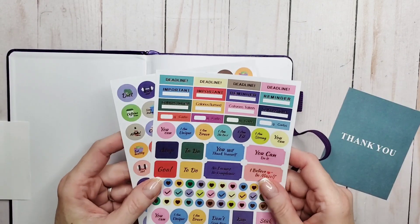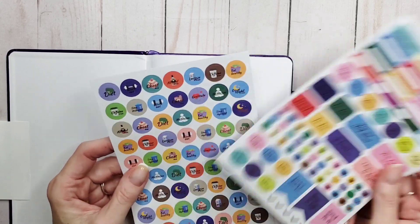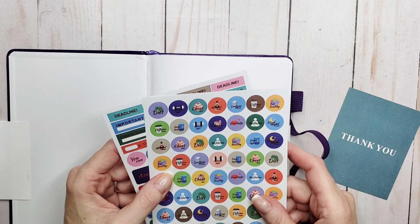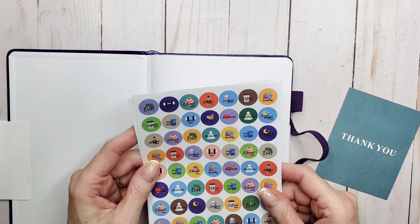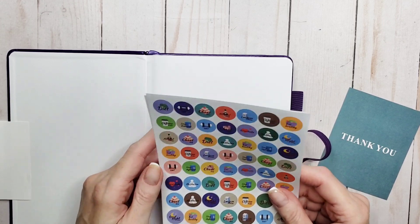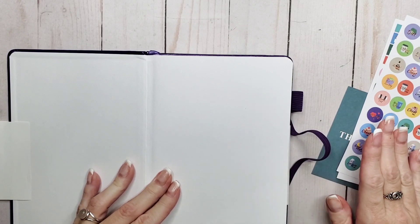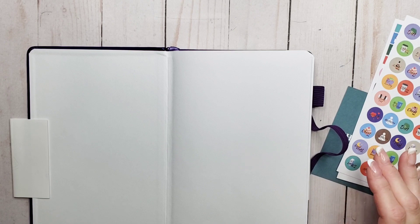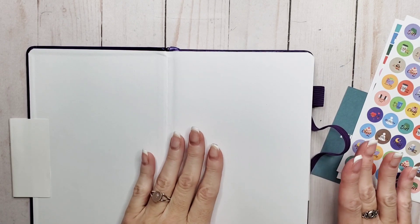Some of the stickers are inspirational and then there are little button stickers that say things like alcohol-free, lactose-free, workouts, stay hydrated, and meditate — so it's kind of cute. This company has a few different kinds of planners including meal planners, budget planners, weekly planners, and of course this wellness planner, to name a few.